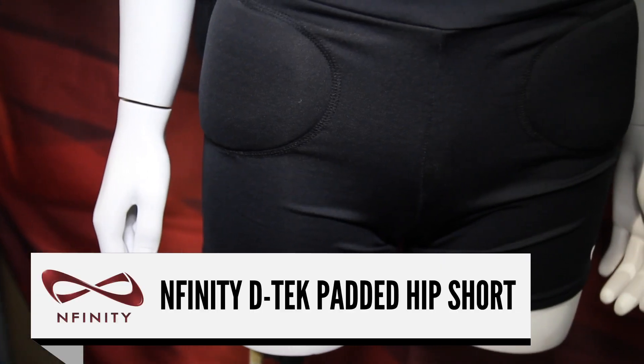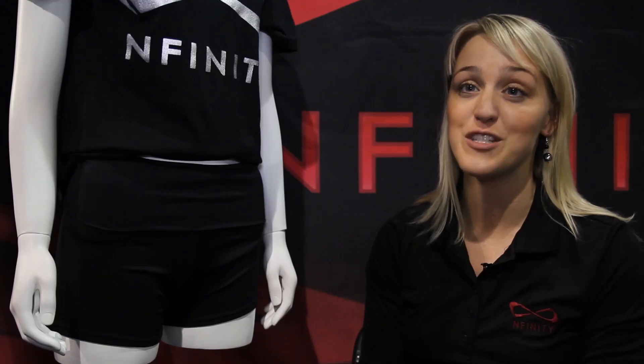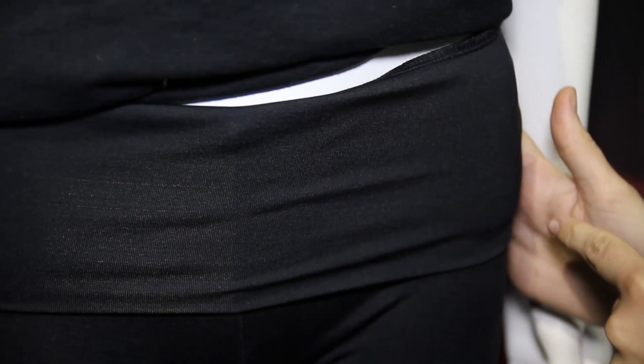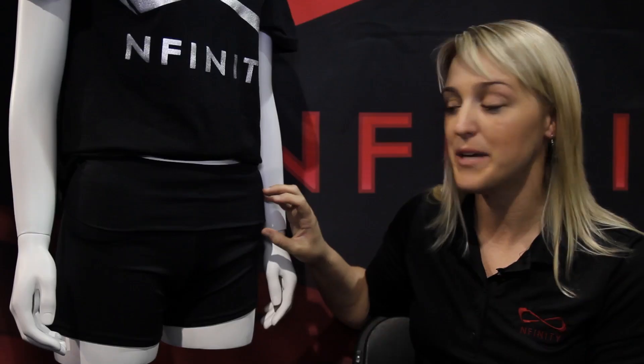This is the Infinity D-Tech padded hip short. The short was designed with the athlete in mind to protect her hips when diving and playing defense. We also wanted to give her a stylish short that was low rise and didn't really show the audience that she was wearing a padded hip short. It features our D3O technology, which is the same padding that we use in our knee pads.